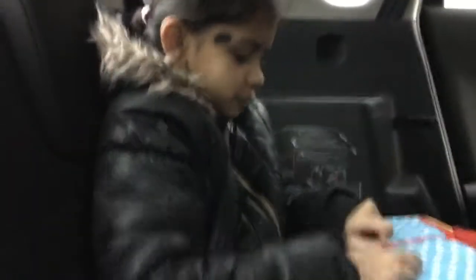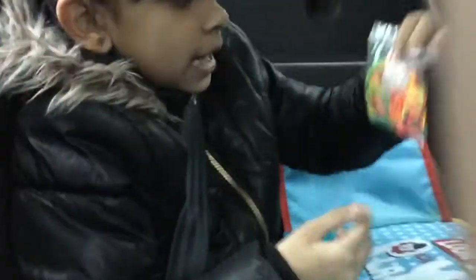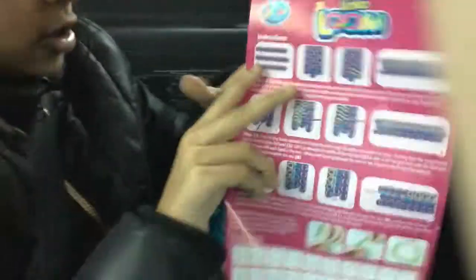Now I'm going to open the board. Here are my clips and bands. So for me to know what to do on the loom board I need to get out my instructions. So these are my instructions — all I need to do is follow the steps.